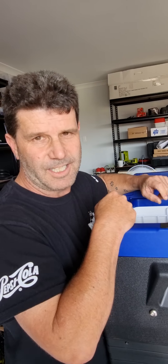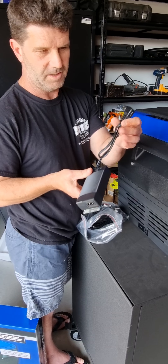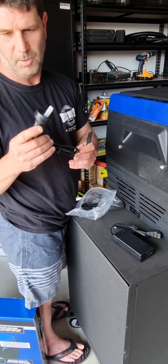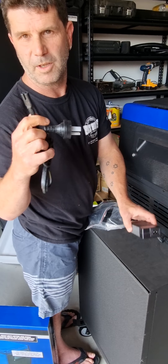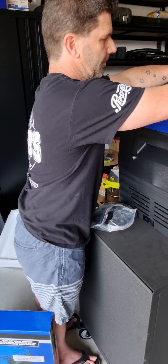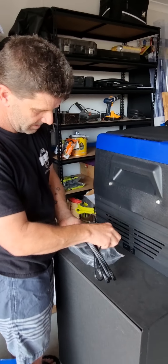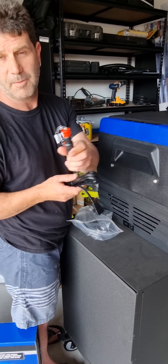We'll get the wires out and start connecting. This is your 12 volt connection that goes into the fridge, and your power plug goes into your wall. Like old school stereo — plug it in, stick it in the wall and Bob's your uncle. You also get your 12 volt connection with the same sort of setup, so you can run that off your car inside your car as well. I wouldn't run it off your car though — it'll drain it before you take off.